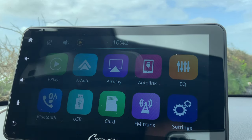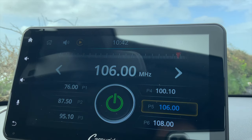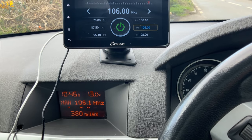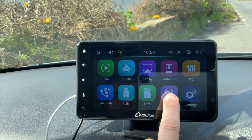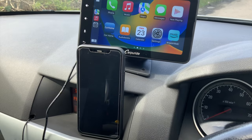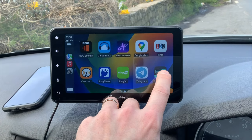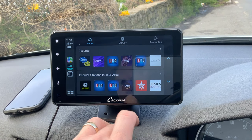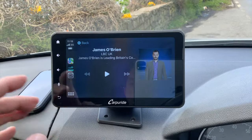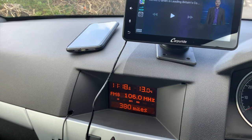If I unplug the 3.5mm jack it defaults back to the ordinary speaker on the CarPuride. But if I go to the main menu, there's an FM transmitter option — a frequency it can broadcast on. Let's go for 106, which I think is nowhere near any stations around here. I'll manually search for 106, store it as preset number eight, go back into FM transmitter, hit play — and yeah, that's coming through my stereo. I've now connected my phone wirelessly via Bluetooth to the CarPuride, and the CarPuride connected to my stereo via FM.